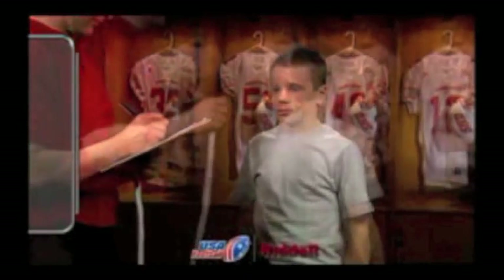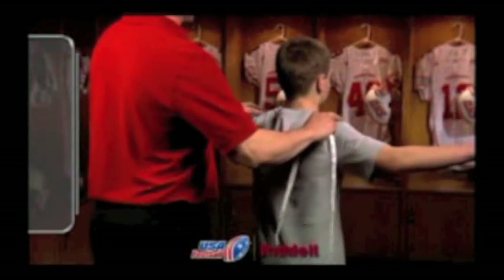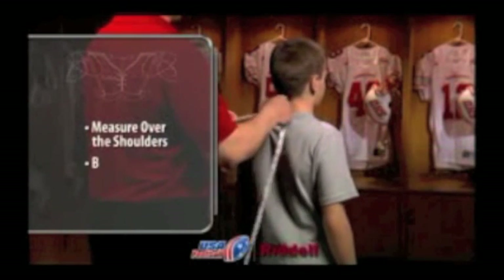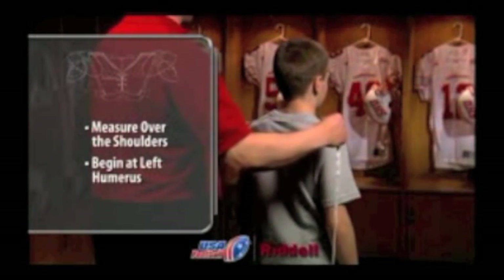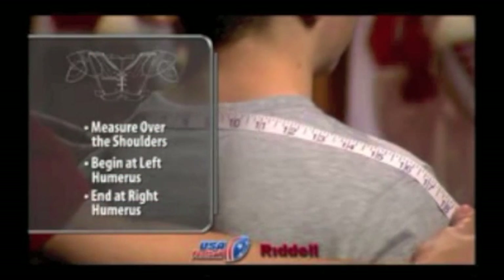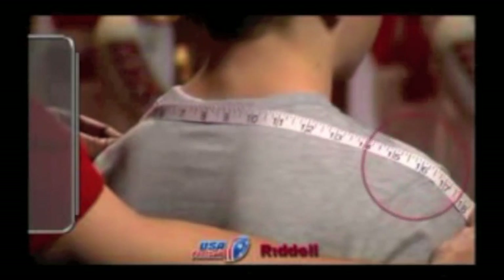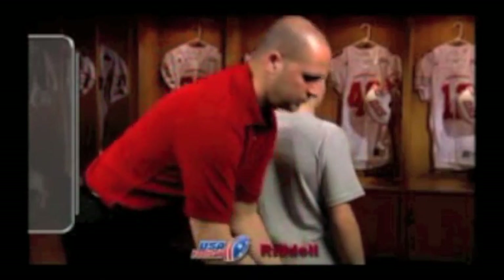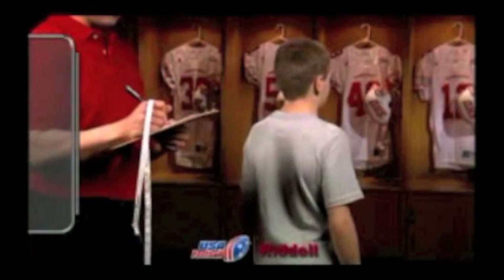To determine a player's shoulder width measurement, stretch a measuring tape over the natural contour of the player's shoulders, starting from the tip of the left humerus and ending on the tip of the right humerus. Do not measure straight across. The number that appears over the right humerus will be the player's shoulder width measurement. Write down the shoulder width measurement for future reference.